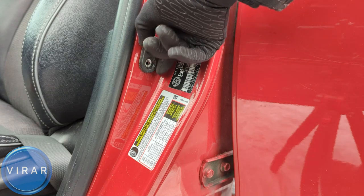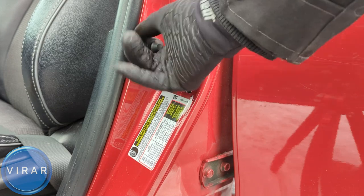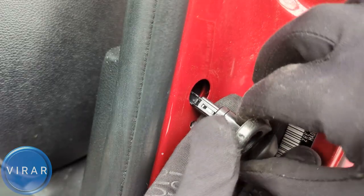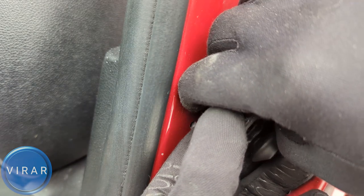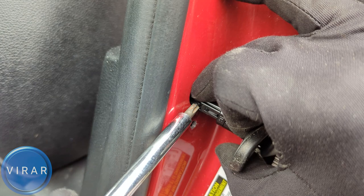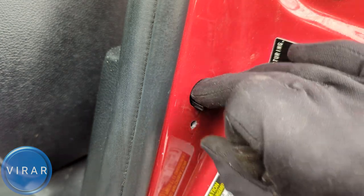Try pulling it out straight or try twisting it — that should loosen the sensor. Pull it out; this is as far as the sensor comes out. There's not a whole lot of wire length, so to get the connector off, press down right where I'm pressing with my index finger. If that doesn't work, use a screwdriver to press it down on the electrical connector, then pull the sensor off.